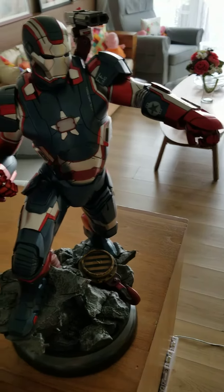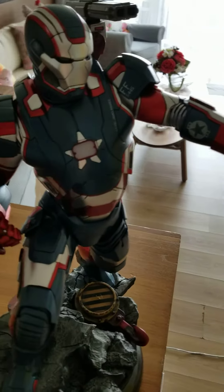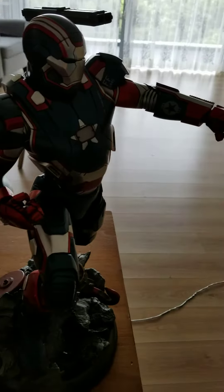Today's short video features the quarter scale Sideshow Collectibles Iron Patriot. As seen in Iron Man 2 and Iron Man 3, the Iron Patriot armor was actually worn by Captain James Rhodes, and it was featured heavily in those films. The figure is very nicely sculptured.